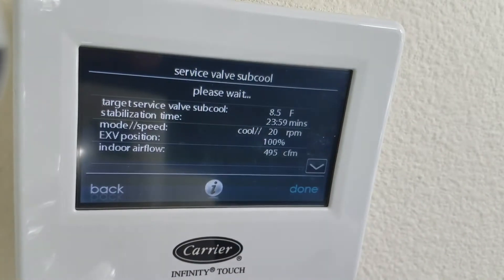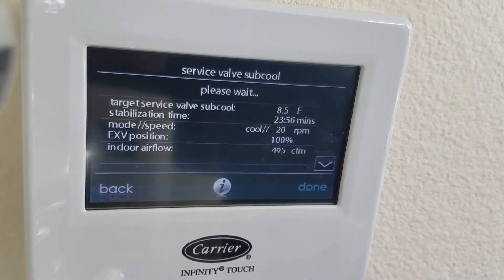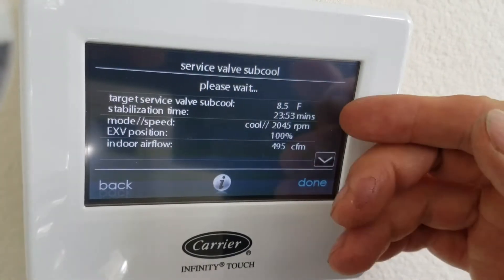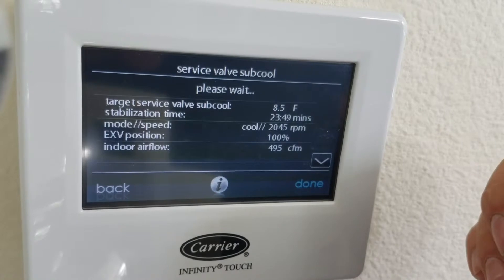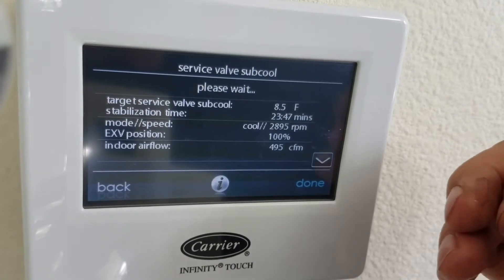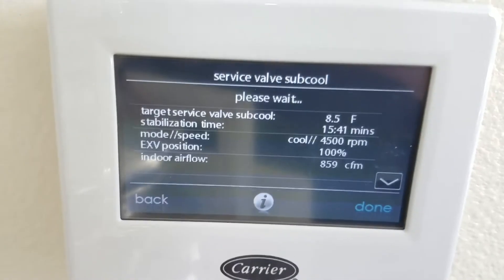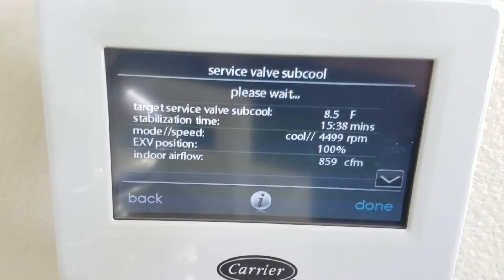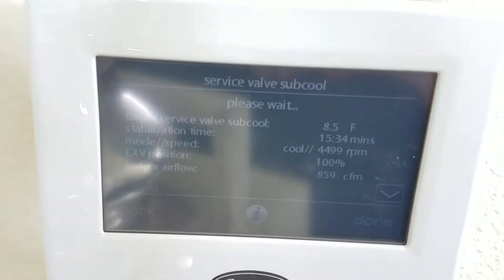So I ran it, just on checkout, and it took almost 25 minutes for it to stabilize — it was really weird. Right at first it dropped to like 50 psi on the low side, and then it came back. So it's run for 10 minutes and our target is still 8.5, it is running more.